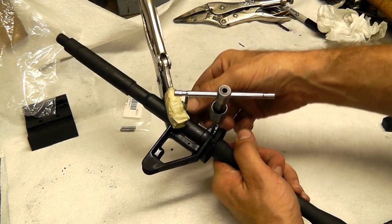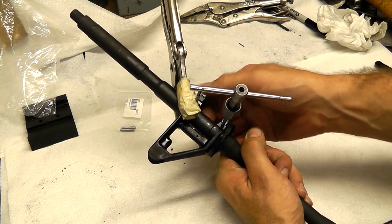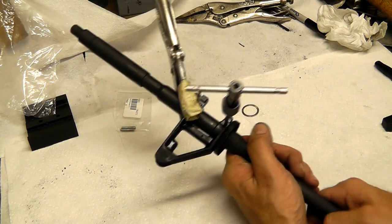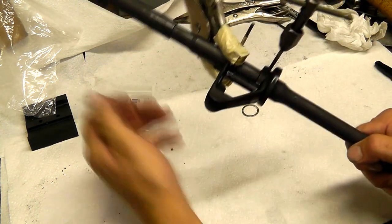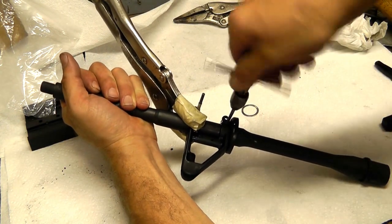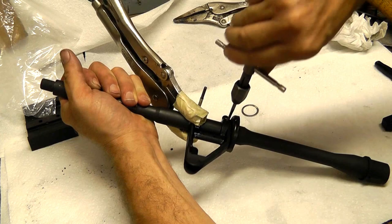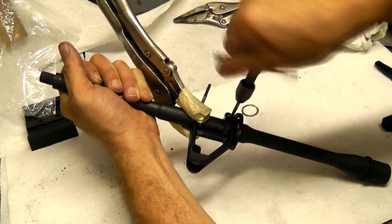I've got my drill bit in our front hole. I've clamped the vise grips on that front side just to make sure it's secure. And I'm going to start turning our tapered pin reamer. It's a good idea to use cutting fluid on it as well.